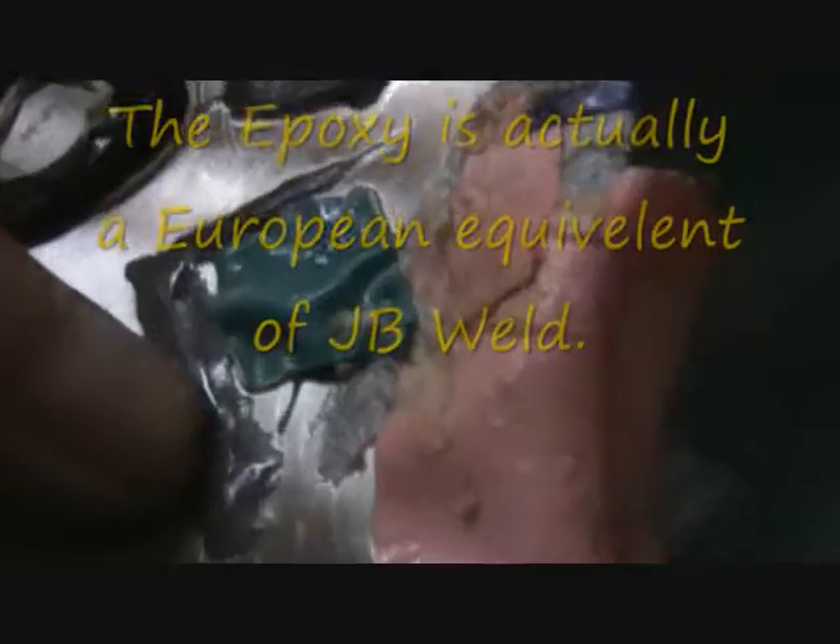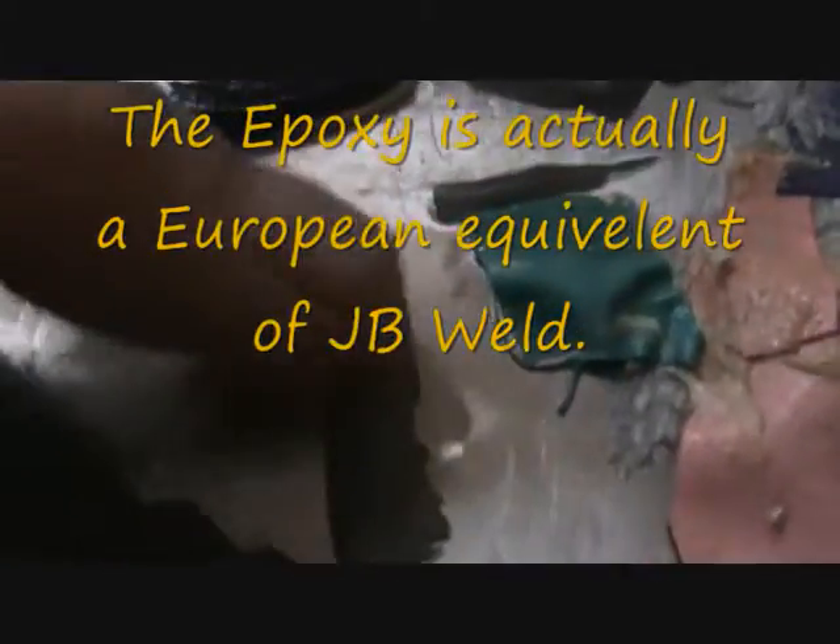That's the JB weld - you see that - when heat's added, it's stayed in one piece, but you can see it there. That's when it starts to expand and contract. You can see it's parted company. It stays in one piece - it's the JB weld, or JP weld, whatever it's called - the epoxy. You can see it's parted company.